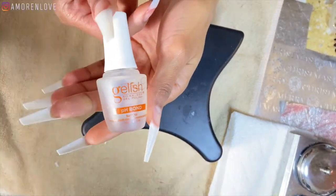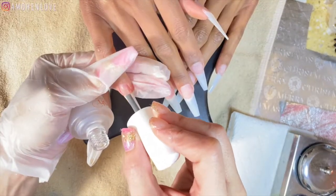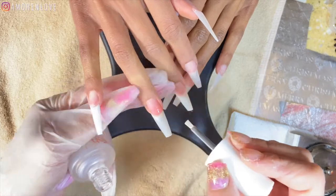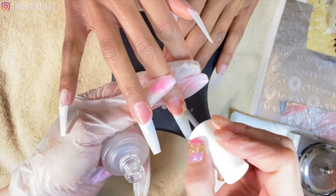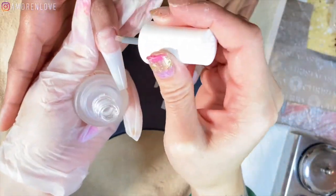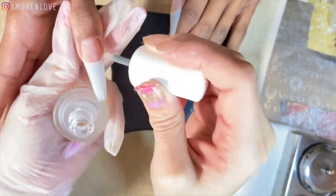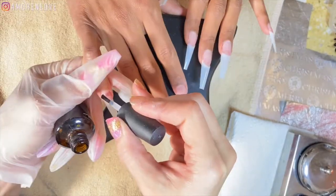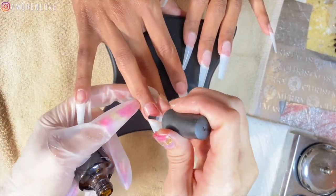Starting off, we're using this Gelish pH bond which is my all-time favorite. As a licensed hairstylist, y'all know how bad lifting could be — with this we find that there's no lifting and I love that. Next we're going to go in with a primer; this is what you're going to need to adhere the acrylic down to the nail bed. You cannot skip this step.